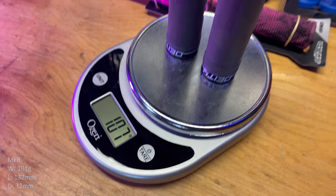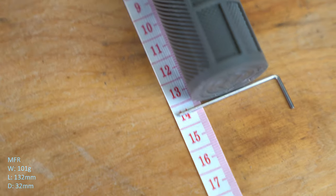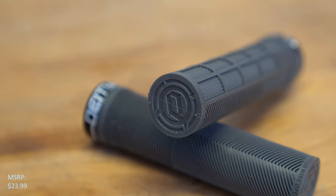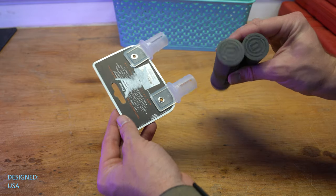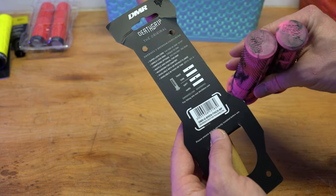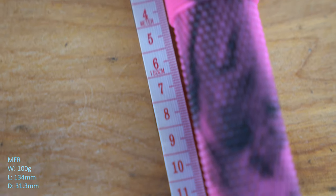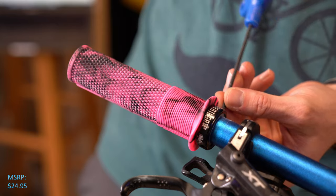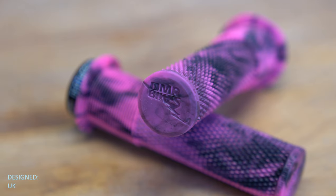The Deity Knuckle Dusters, weighing in at 107 grams, measuring 135 millimeters in length and 31.4 millimeters in diameter, mounts with a single-sided lock-on collar, also manufactured in Taiwan. The DMR Death Grips — these are the thick version and soft compound — weighing in at 108 grams, measuring 135 millimeters in length and 31.2 millimeters in diameter, mounts with a single-sided lock-on collar, also manufactured in Taiwan.